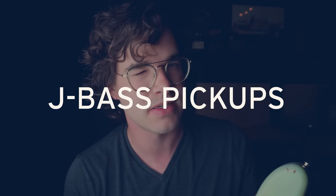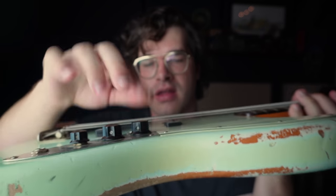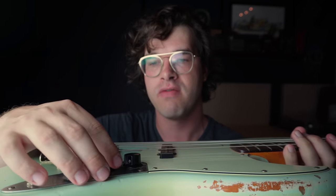Let's talk about the pickups on the P-Bass's brother, the Jazz Bass. If you notice, we don't just have one pickup in the middle like the P-Bass — we have two pickups. These are wired in such a way that you can control them separately from each other. We have a volume knob controlling the neck pickup, a volume knob controlling the bridge pickup, and then a tone knob. So we don't just have one option like the P-Bass, and we don't just have two options either.